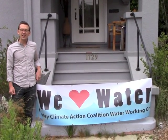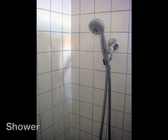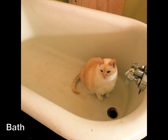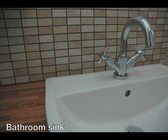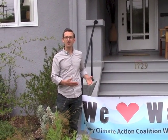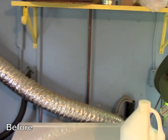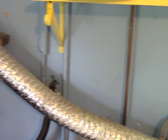Greywater is a fantastic way to reuse water that's been used once within your house. Here today at our workshop we're discussing a laundry-to-landscape greywater system — a really simple system where you take water from your laundry machine and through a very simple set of pipes send it outside to your non-edible landscape.